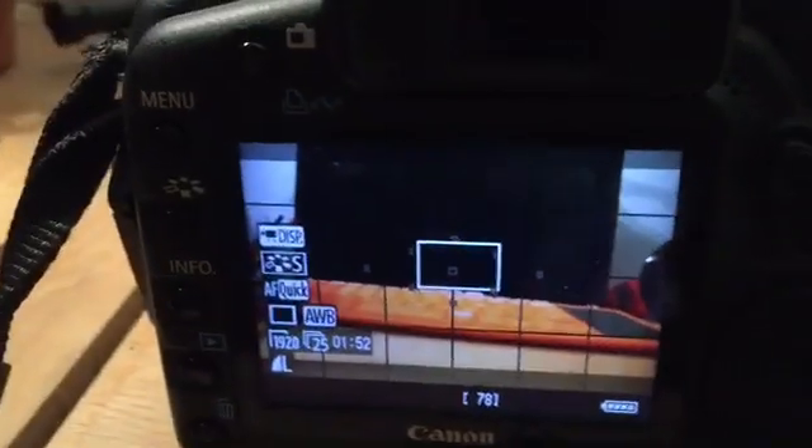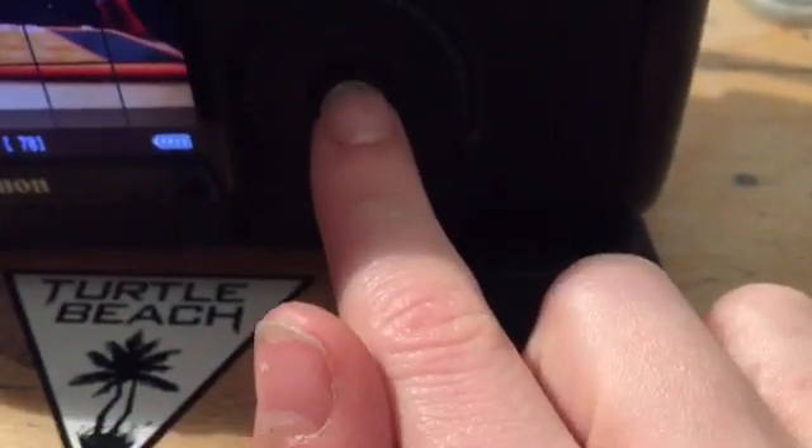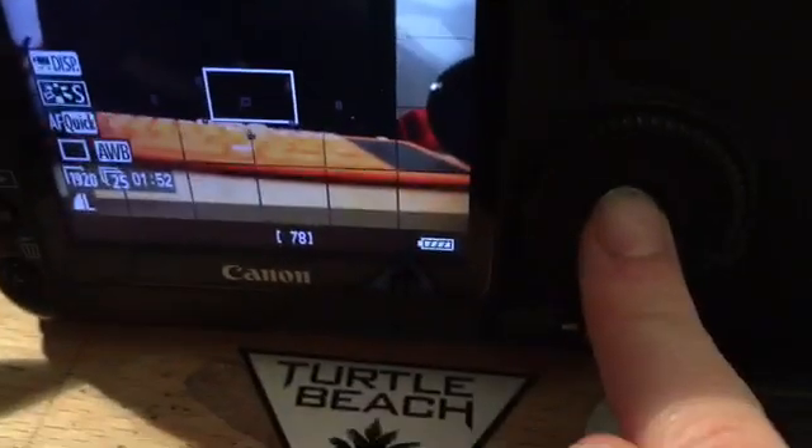So basically what you want to do to record — if you have this symbol up here, all you need to do is use this ring here, and there's a button in the middle that's like the select button. Now it's recording. You can say hello. You can see it's recording.